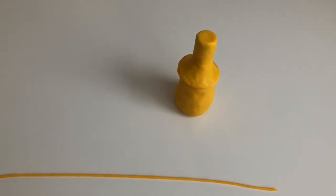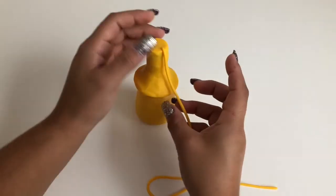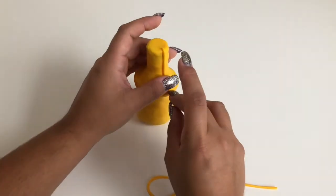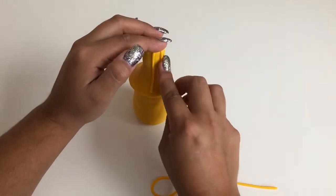Make a very thin, long worm out of your yellow clay, and section it off in bits evenly spaced around the nozzle of your mustard bottle. These will be the ridges.